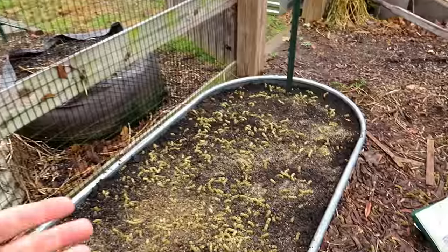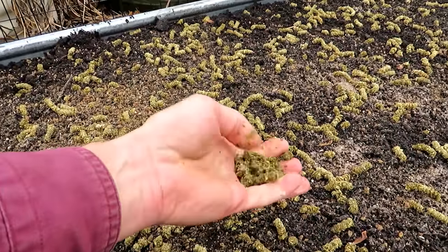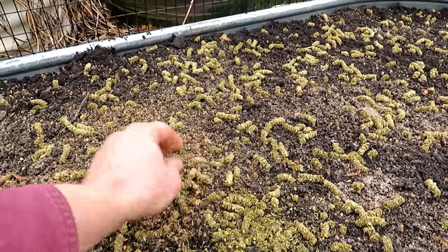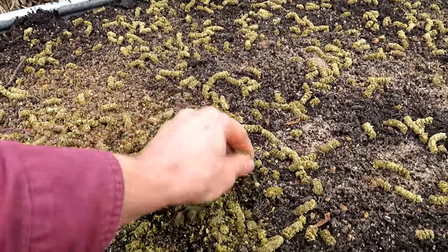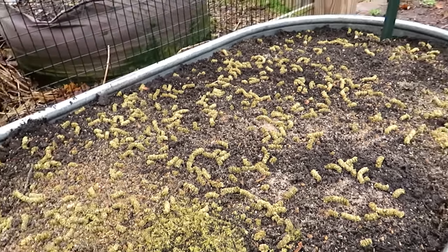In my last video I showed you how to get these beds prepped for spring. If you watch the alfalfa pellet video — I'll link that in the video description — it rained here yesterday, so these pellets absorbed the water and are just flaking away. Animals aren't going to eat this because it's flaking up and starting to mix into the soil.